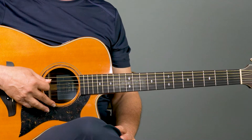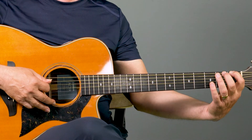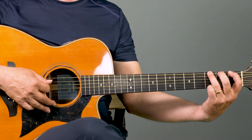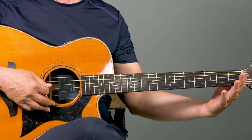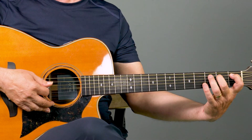We're going to start on the sixth string of the guitar. I'm going to play the open sixth string, then put my first finger on the first fret, then the second fret, then the third fret. Then I move on to the fifth string — that's the A string — and do the same thing: first fret, second fret, third fret.